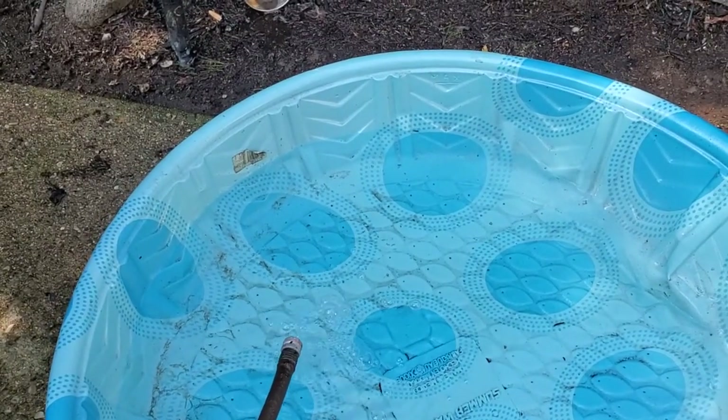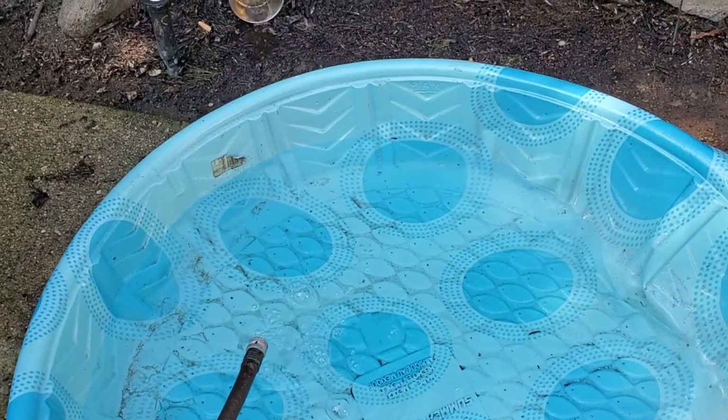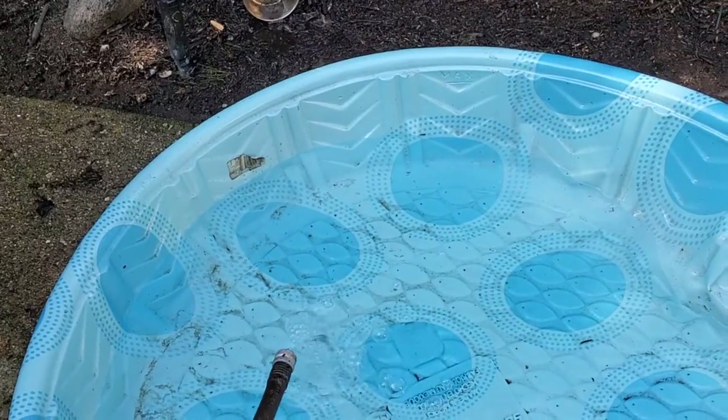I'm Tom from DIY Life Tech, and this is a look at choosing between an inflatable and a plastic kiddie pool. This is a plastic pool — it's a rigid plastic pool.